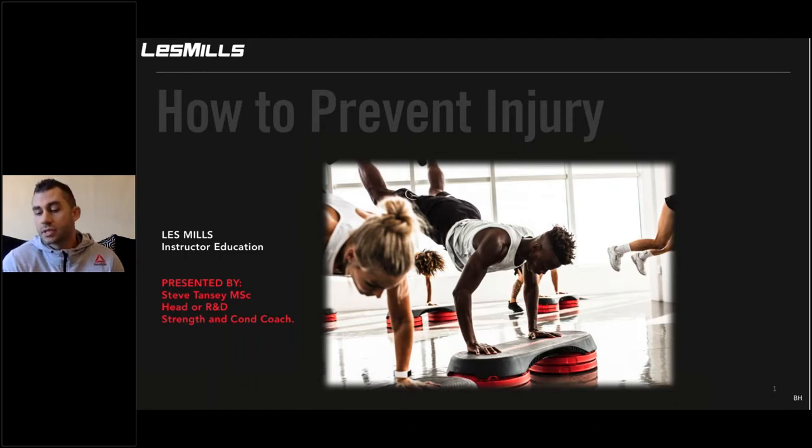So you can write notes and take questions for the end. Charlotte will probably stop me if you type too many questions in the box, because you might need answers to questions that are more applicable at a certain time within the presentation. Welcome everybody, let's start with the objectives.